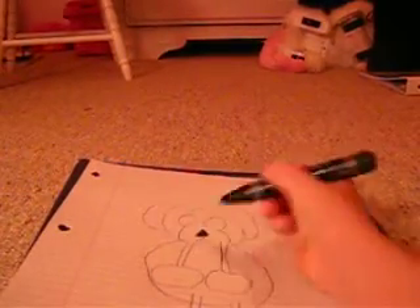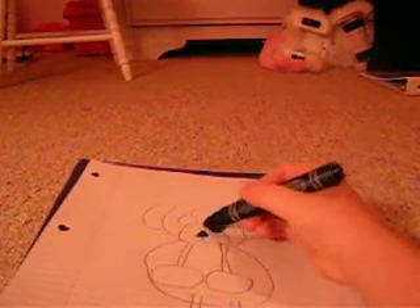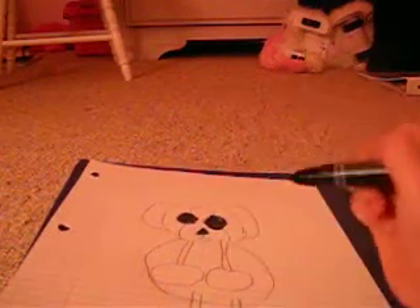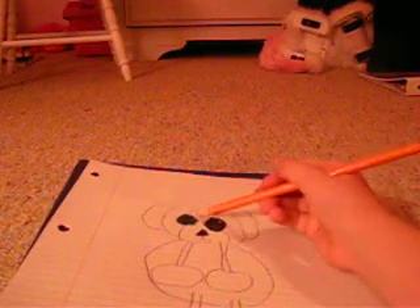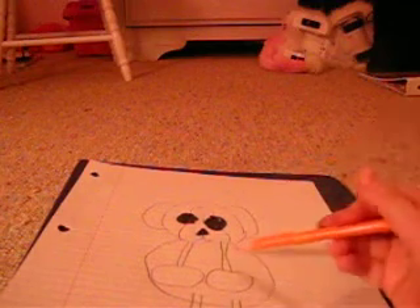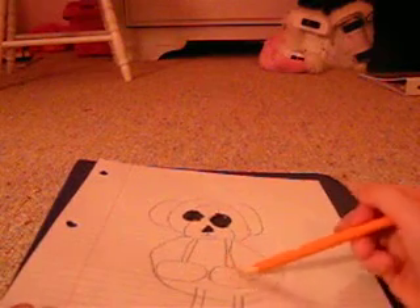Then what you would do is, for the nose, you color it in with black, and then this is black also. That's all the things that are gonna be black. And then for the orange, you can draw really lightly on the white spots — like a light.